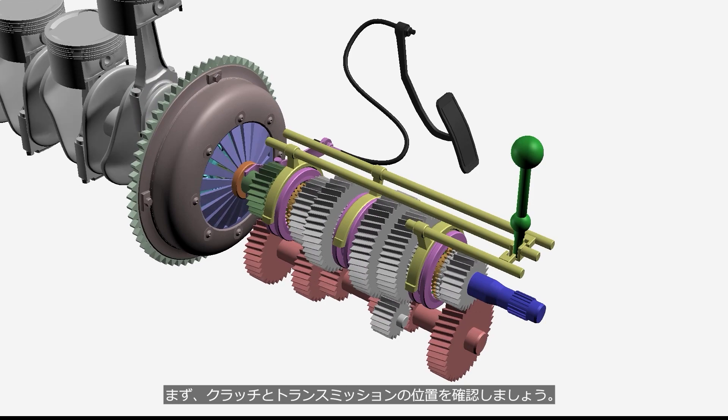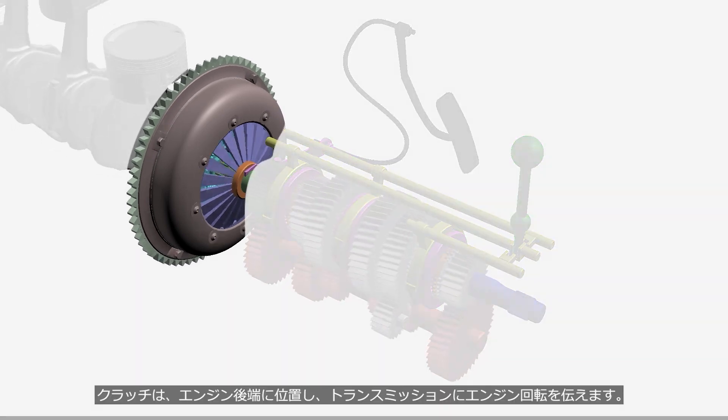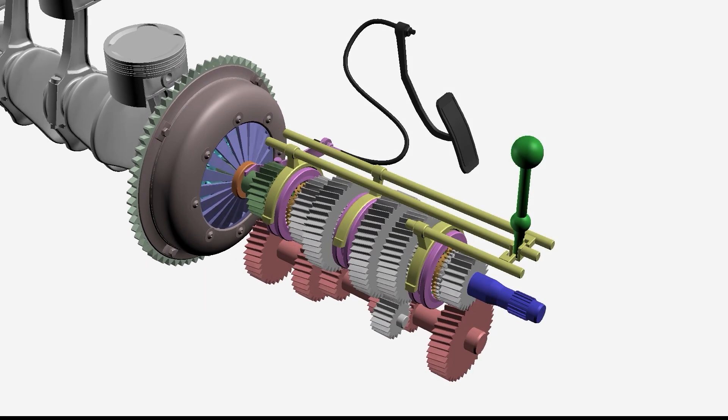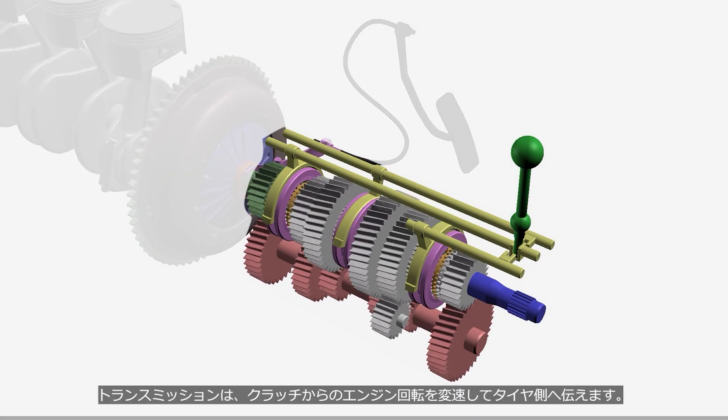Let's take a look at the positions of the clutch and transmission. The clutch is located at the rear end of the engine and transmits the engine output to the transmission. The transmission changes the rotation speed and transmits it to the tires.